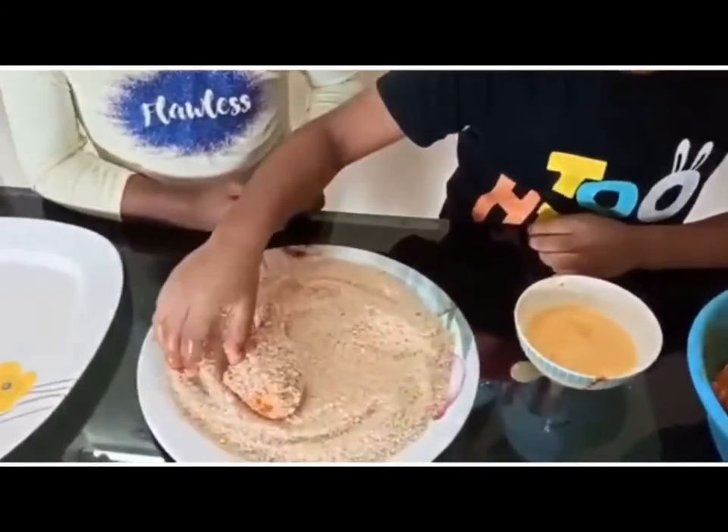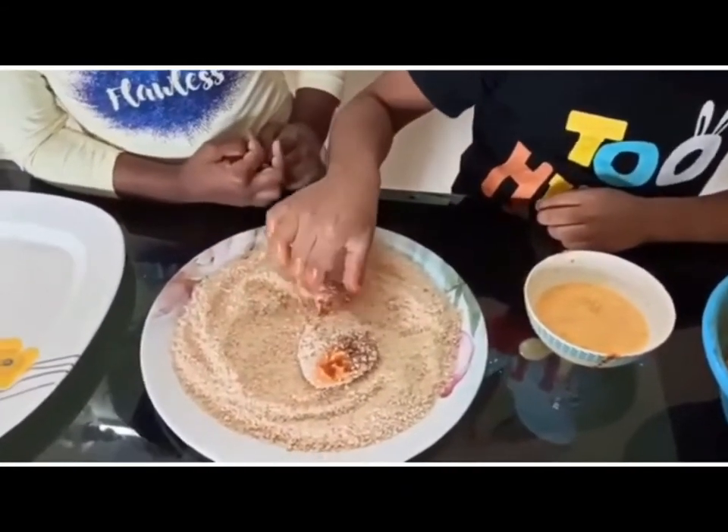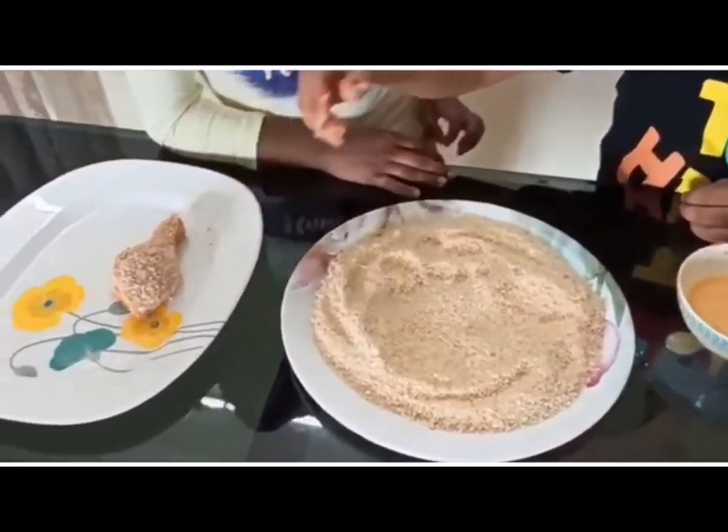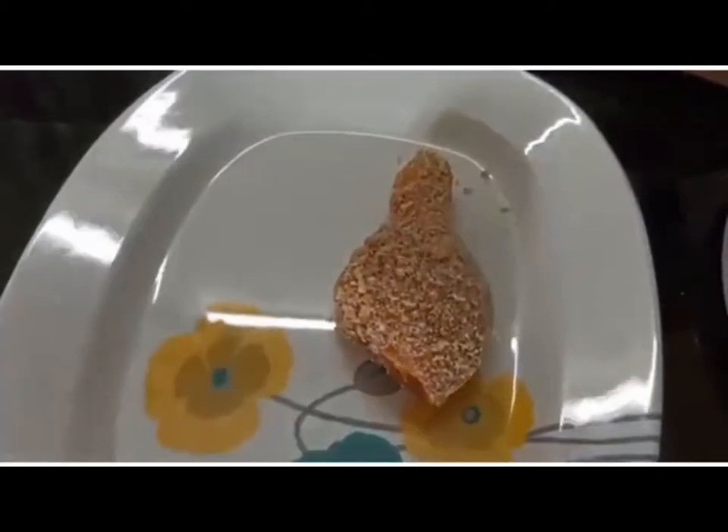Yeah, it's cool — keep it aside. See how you marinated it, very nice. Let's fry it.